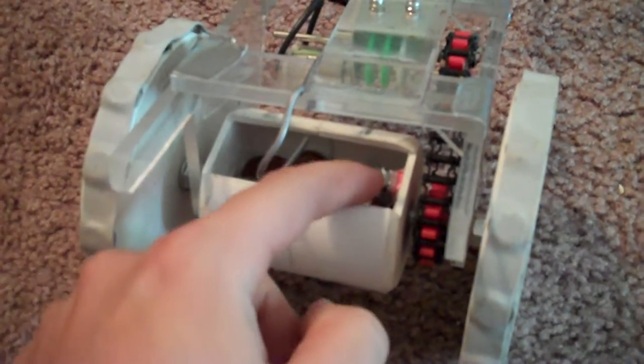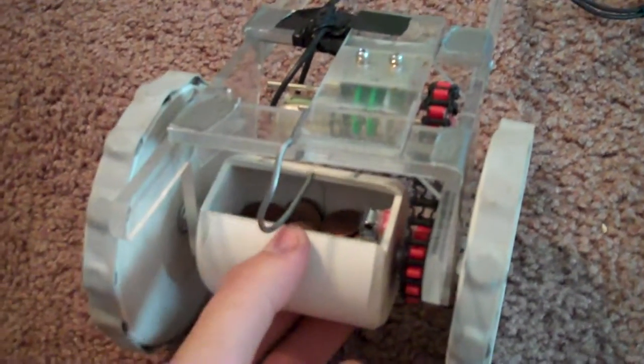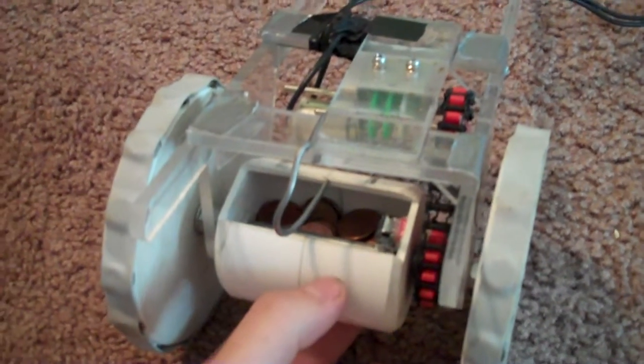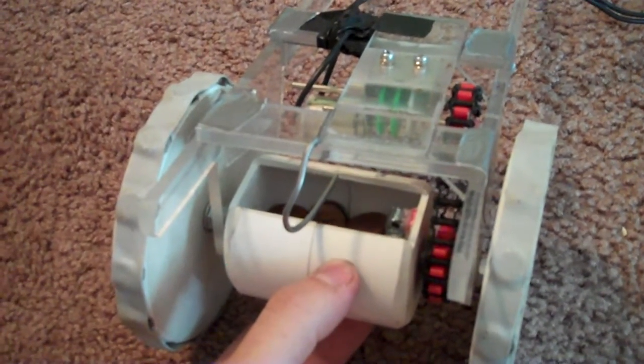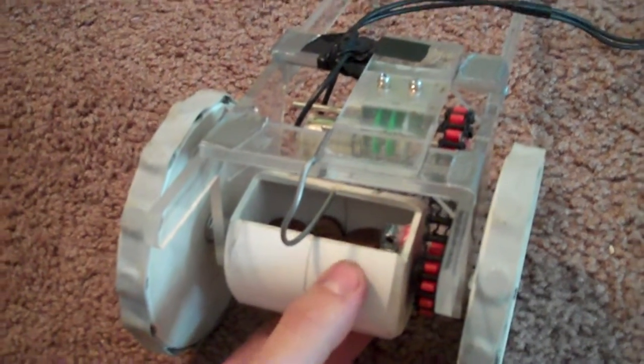This is our dropper mechanism. We've got a ratcheting device here, so when it's moving forward, this piece of solder prevents our load from being dropped. As soon as we throw it in reverse, that ratchet kicks in and it will dump the pennies in the hole at the top of the stairs.